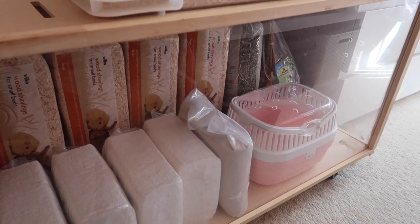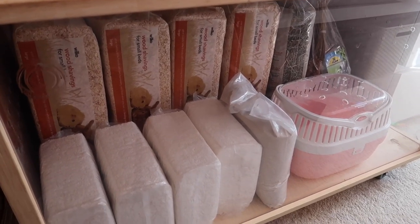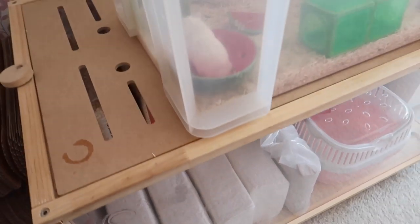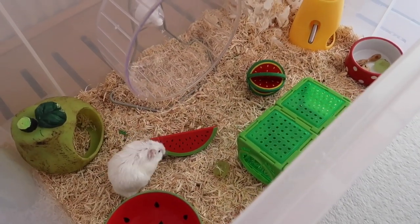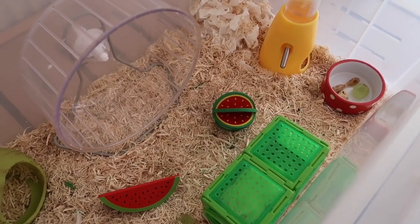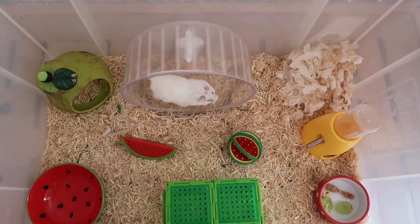If you guys didn't see my previous vlog, I cleaned out the Living World Eco Habitat — I'll link that video on screen now — and decided to use it as a little storage area. When I bought the paper bedding, I didn't actually realize it wasn't safe. I just thought it was paper bedding; I had no idea it had polyester in it as well, so I'm not going to be using that substrate. It's a bit of a waste of money because I spent 10 pounds on those four bags.